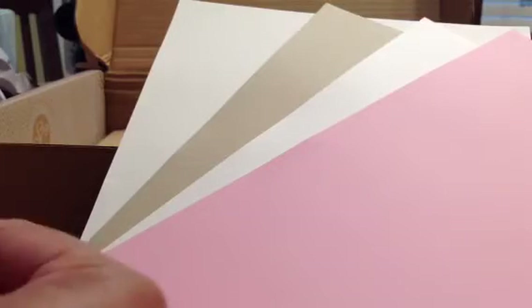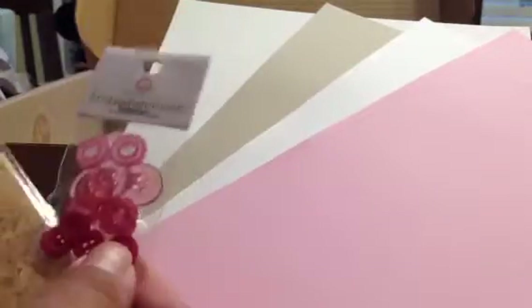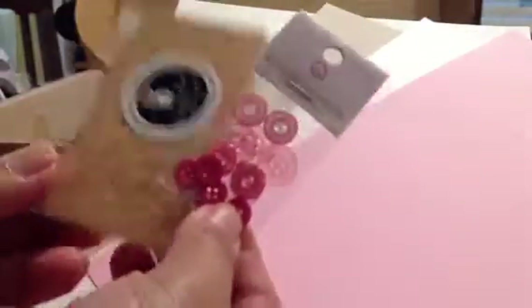And you know, with the card kit, I kind of interchange them with Project Life too, because the scale of them — you can use them in both.